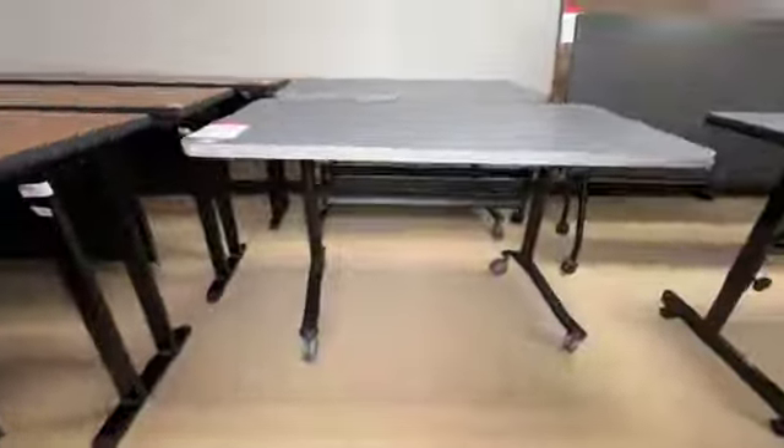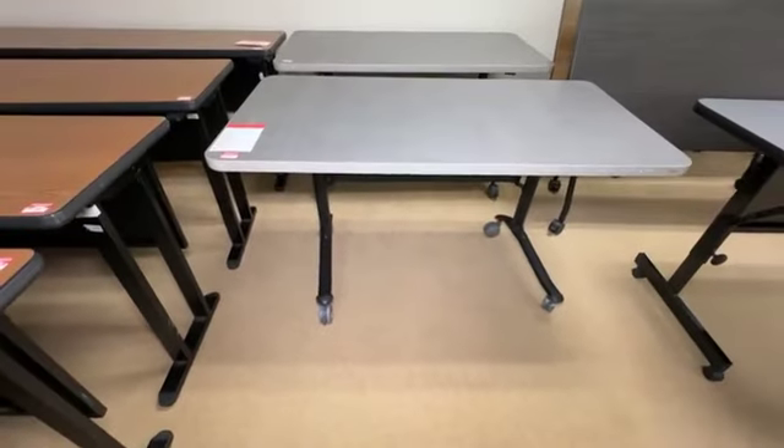They roll, they fold, and there are more of these available than the two shown here.